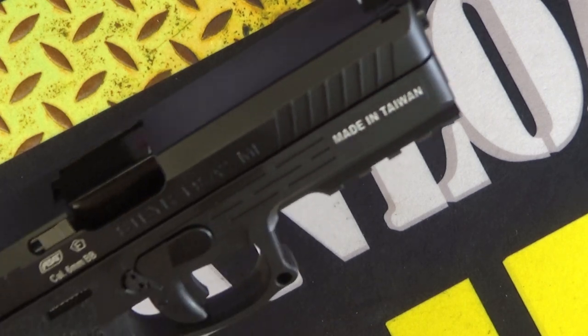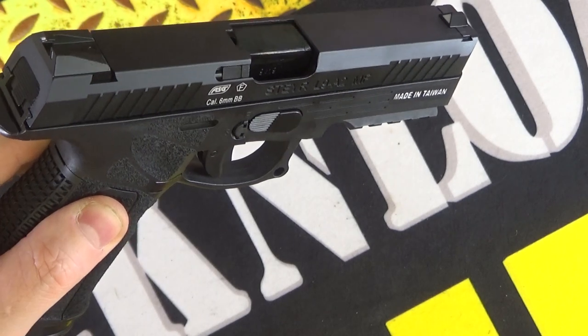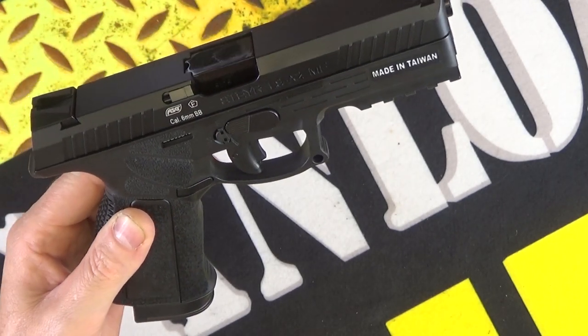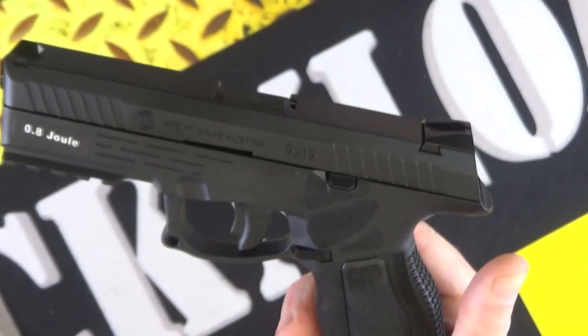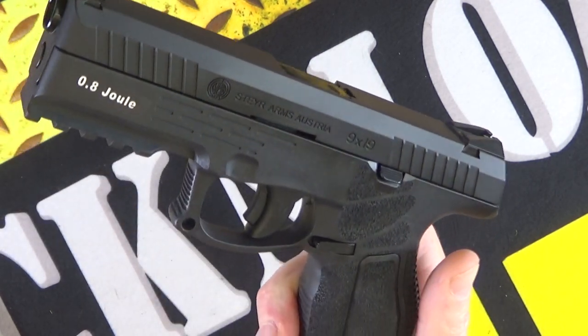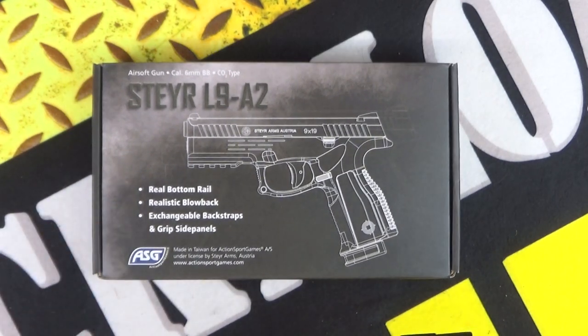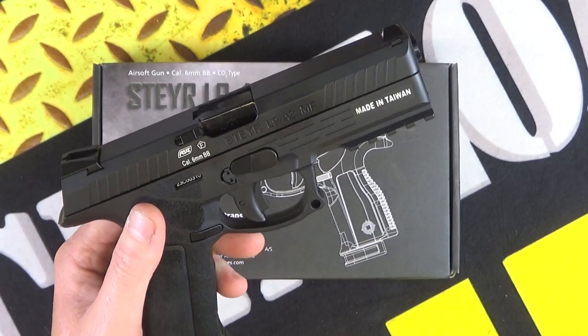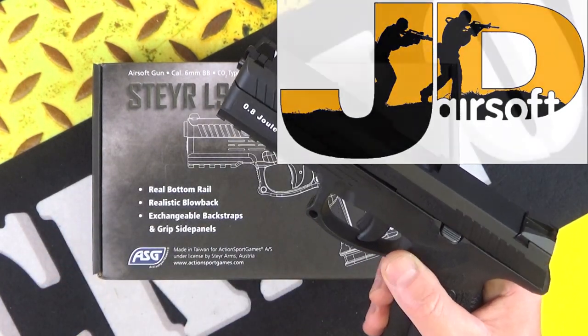Here is a nice little pistol for you guys. This is the Steyr L9A2 MF. This is Rack and Load, and this is a very cool 6mm pistol from ASG, or Action Sport Games, kindly on loan from JDSoft here in the UK. It's 6mm, it's CO2, it's not a real one.